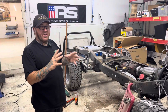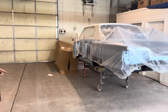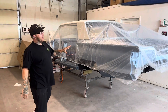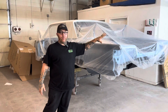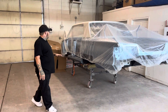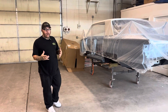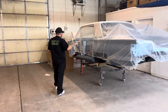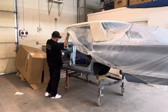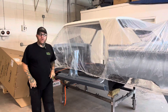On the 66 Chrysler we're kind of hitting pause while we get our assembly room assembled — ironically, this is ready to go on the frame, turn it into a roller, get the engine in it, and start assembling and wiring the inside. We have a Painless wiring harness that's got to go in, and we had Dakota Digital build us a custom cluster that's got to go in as well. We're probably not even halfway with this car honestly.